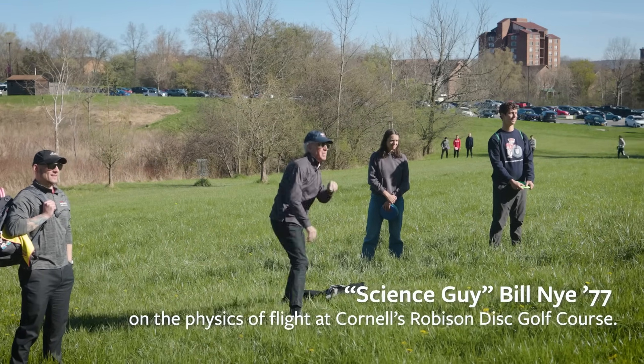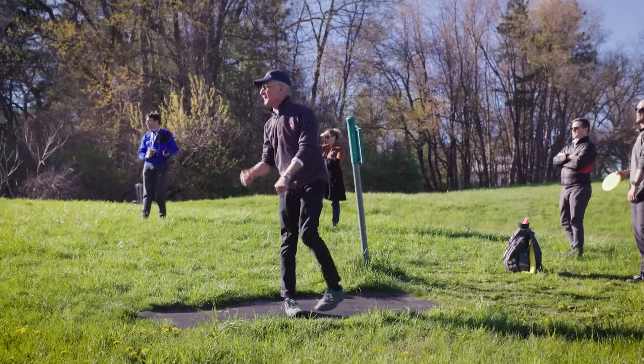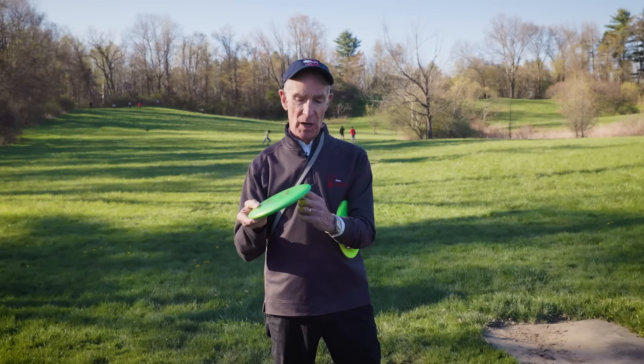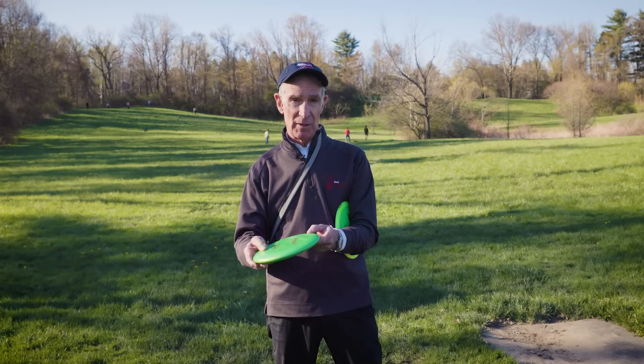Flying discs are amazing because they fly — they produce lift. The disc going through the air drives some air molecules down, and the momentum of those molecules going down keeps the disc up. There's higher pressure under the disc than on top.